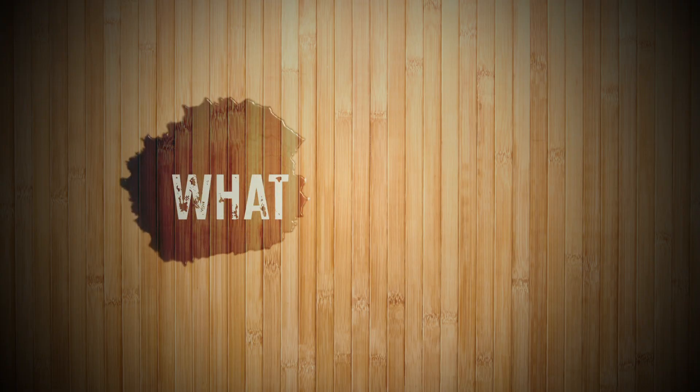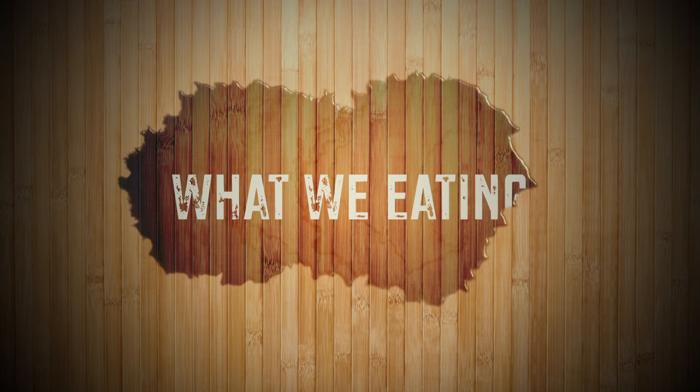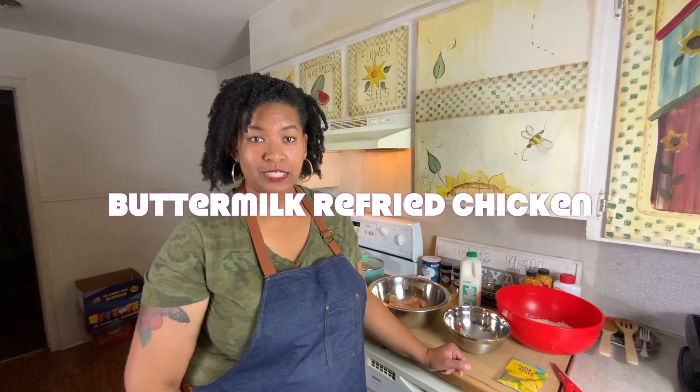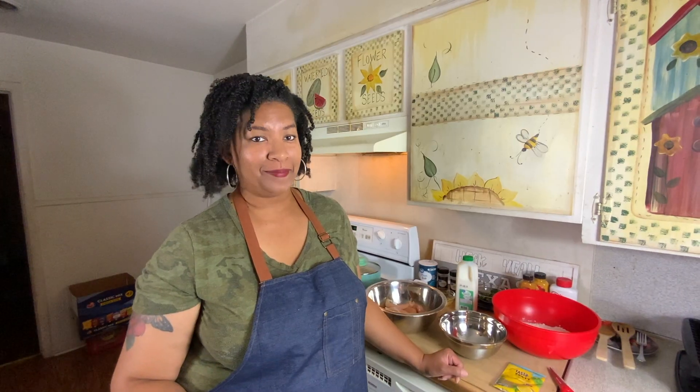Y'all come on in here, it's time to eat! Welcome back to another episode of What We Eating. Today I'm going to be making the crispiest buttermilk refried chicken, and we're going to go ahead and get started.